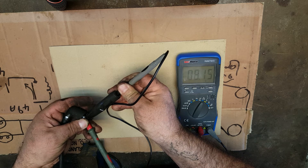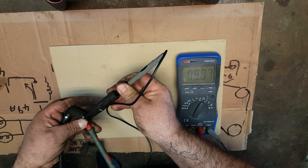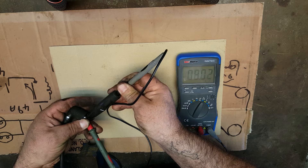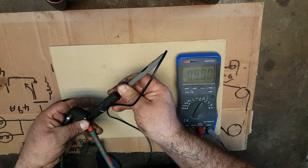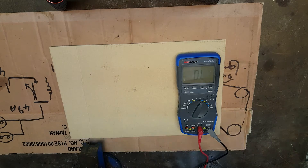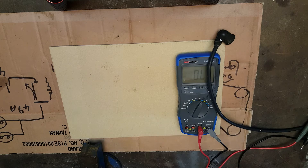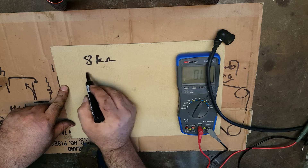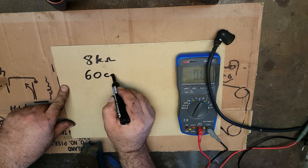I always take the lowest reading. So we'll just wait for it to settle. 8.0201 — eight. Bang on eight. So we've got eight kilo ohms as our reading. Our lead was 60 centimetres long.